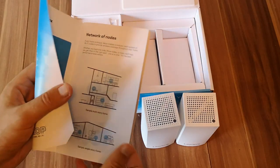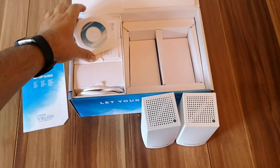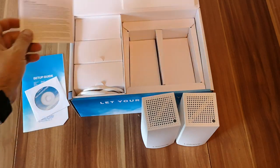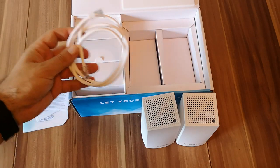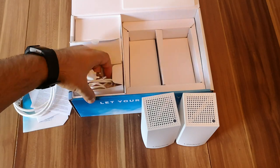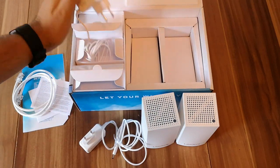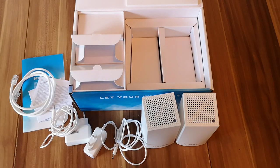Here we have the setup guide in several languages, from English to Spanish, German, and so on. Then we have a disk with some user documentation about this mesh system. We have some legal information. Then here we have an Ethernet cable. And in these two boxes, we have the power adapter for the first node and the power adapter for the second node. And that's it — there's nothing else to unbox.